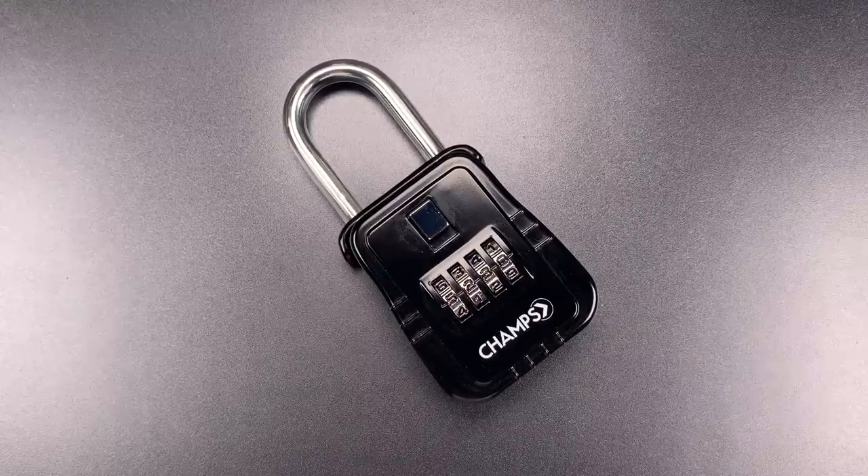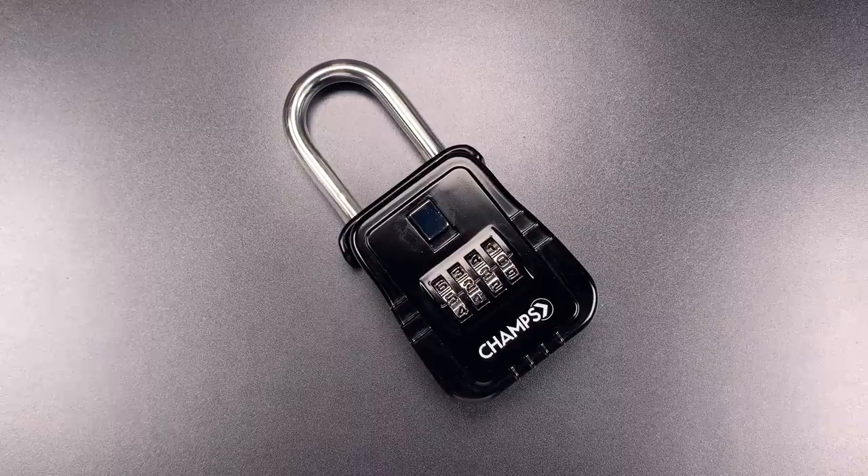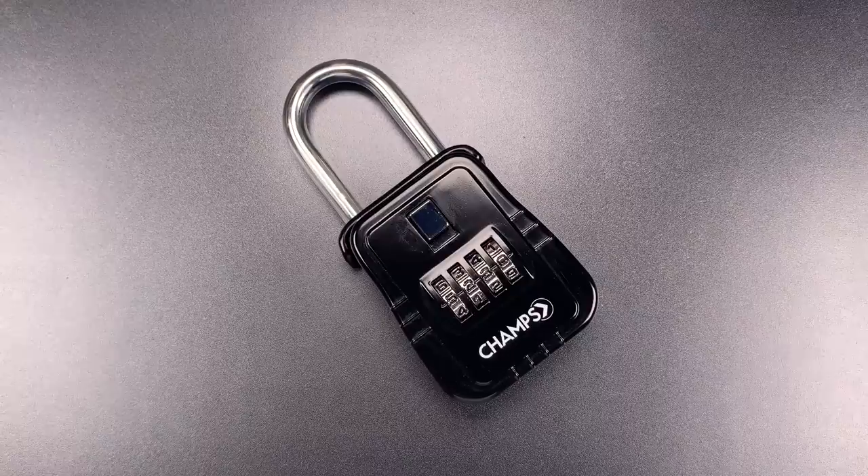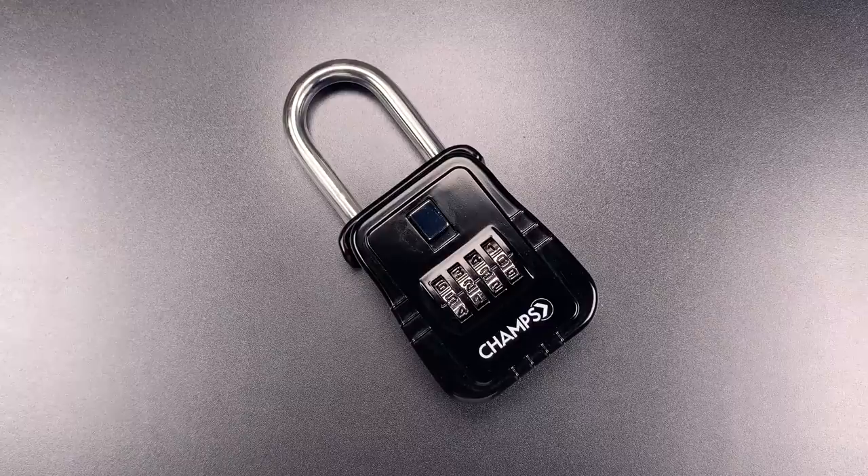This is the Lockpicking Lawyer, and what I have for you today is a Champs brand combination key lockbox. It's a box sold on Amazon for about $15, and you'll usually see these locked around doorknobs or fences. They are of course intended to secure a key inside, so they should be as or more resistant to manipulation than the locks to which they provide access.